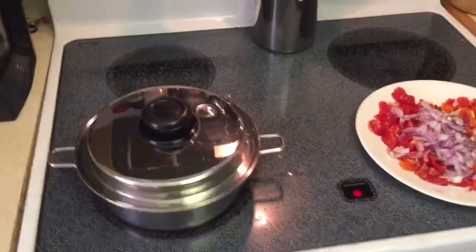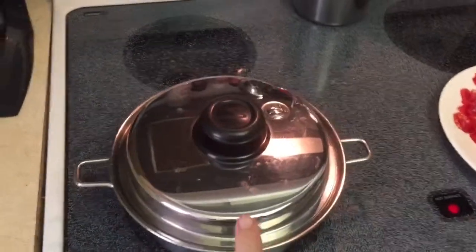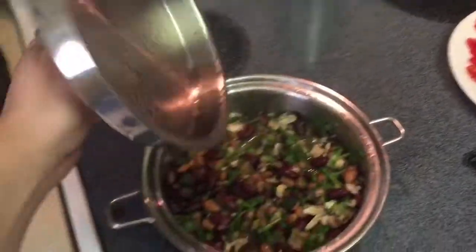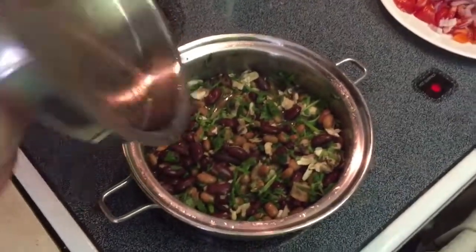So a super easy dinner tonight — I just threw two cans of beans into my two-quart saucepan, some cilantro, and went ahead and threw the mushrooms in there. I just put it on medium, and when it clicked, turned it to low.